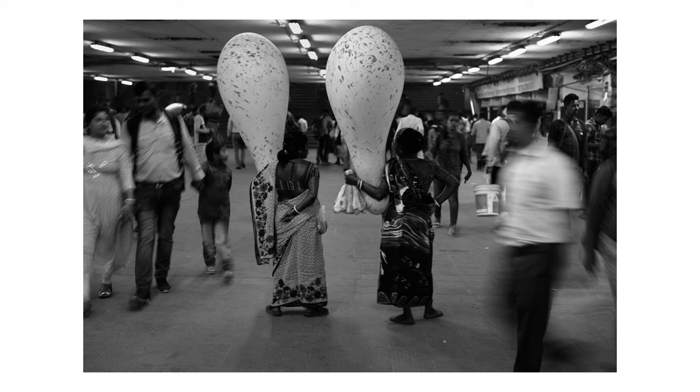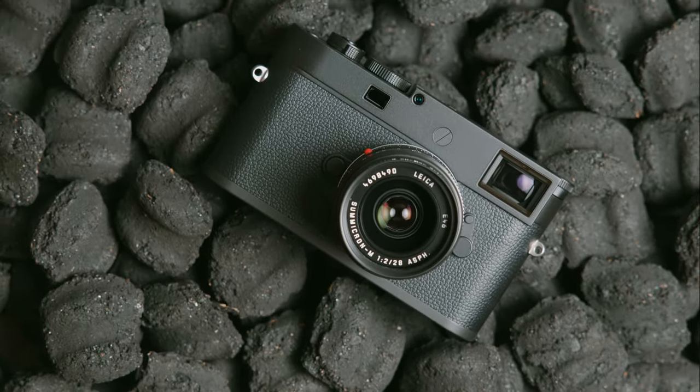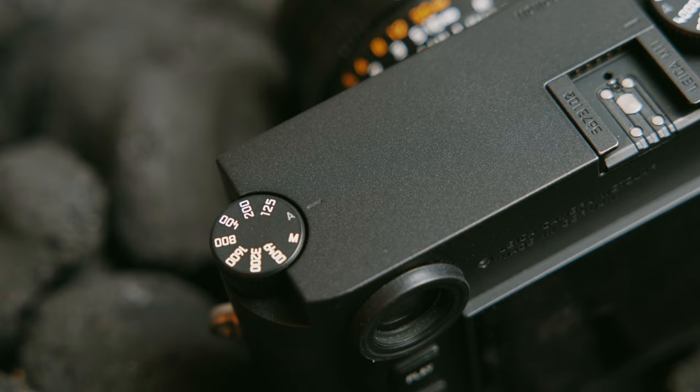The previews I would see in the field weren't a great representation of what the final image was going to look like. It occurred to me that I had to treat the Leica M11 Monochrome more like a film camera. This tool requires skill, patience, and a clear understanding of light. When you stay in the moment, avoid chimping over the screen, and wait to review your images in an editor's chair, that's where the experience really shines.